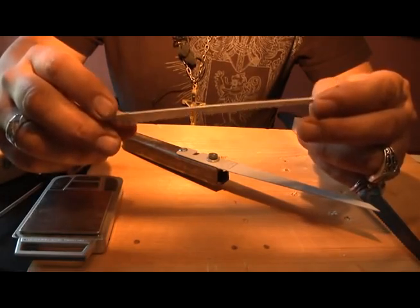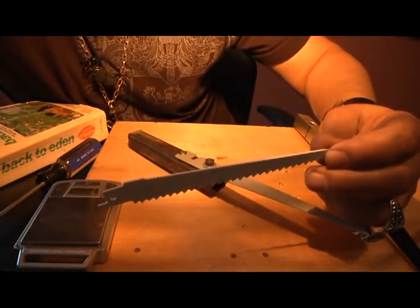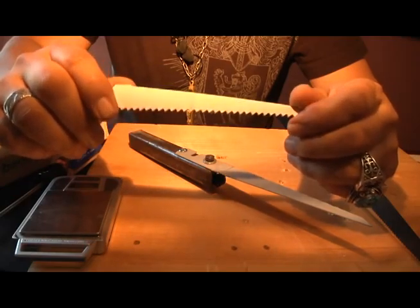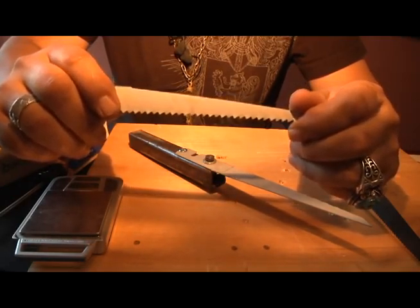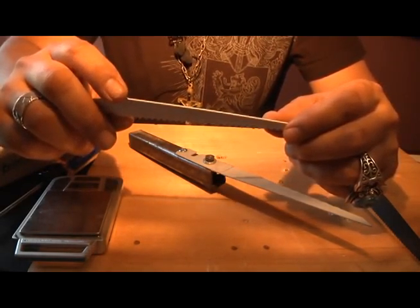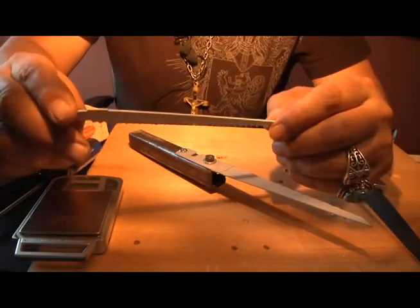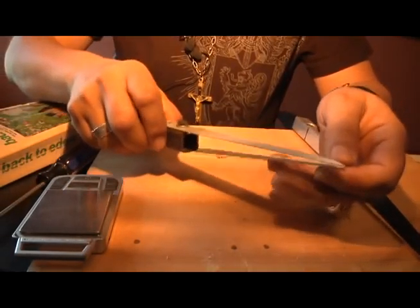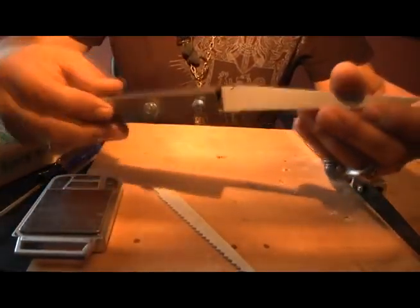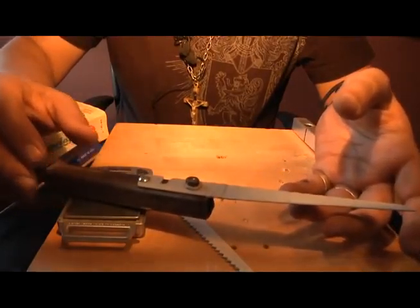You need this in your bug out bag. We're going to be discussing what items you need to carry in your bug out bag. Even though Jesus said don't worry about what you should eat or carry an extra tunic, we're going to discuss it for the sake of the video. Anyway, this particular blade weighs four ounces — I weighed it on my little digital scale.